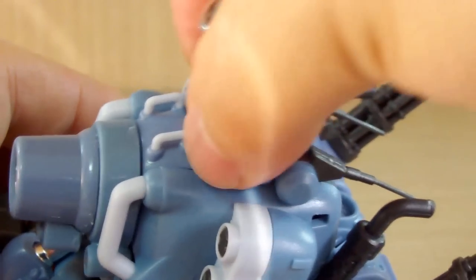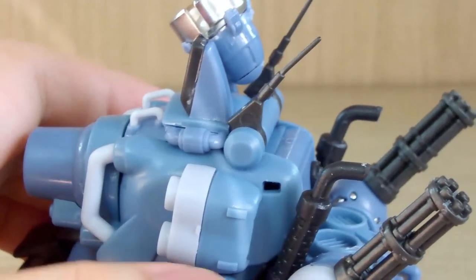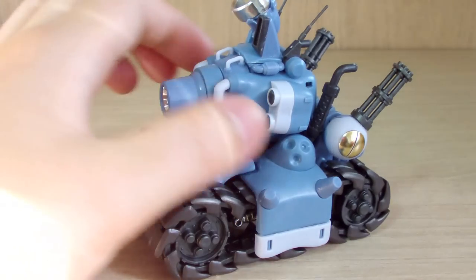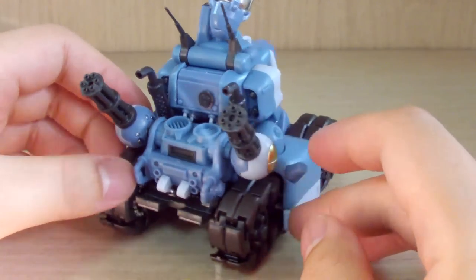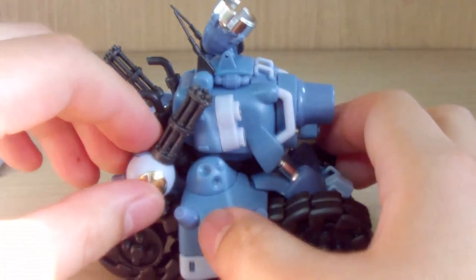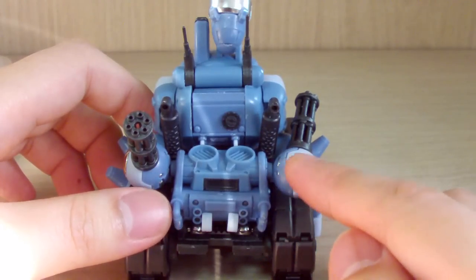The antennas are fragile — I nearly broke one. As in the game, the tank's upper section cannot rotate, which is accurate since multiple Metal Slug tanks share that trait.